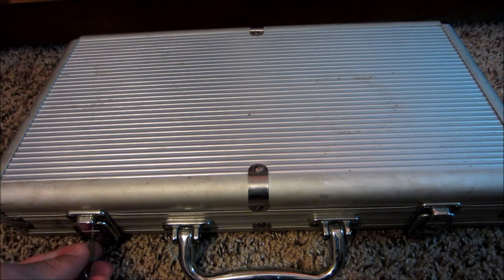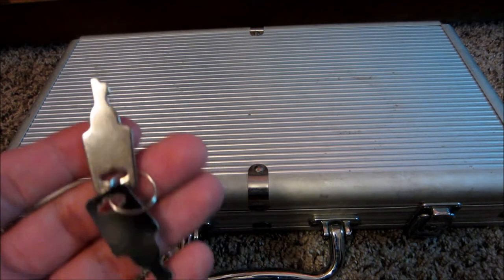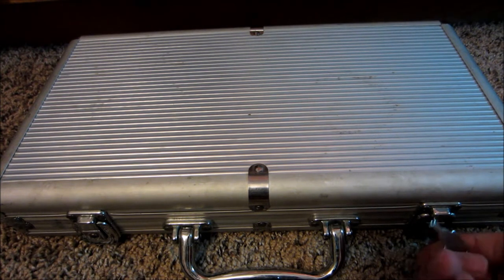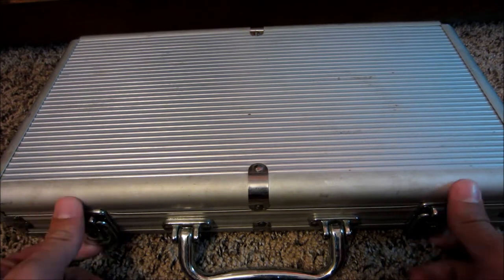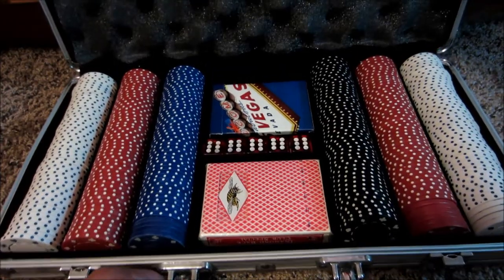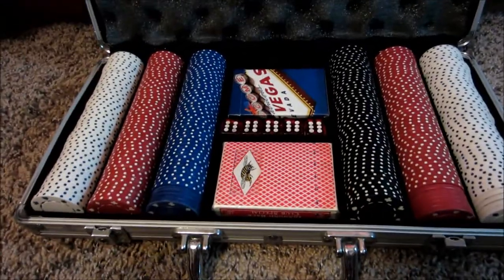It has two very standard, kind of minimal — not really locks on this. And then you can flip them up. Let me open it. As you can see here, pretty nice quality of the case, aside from the locks just holding everything.